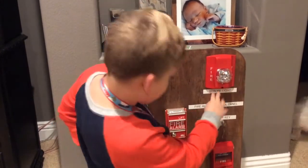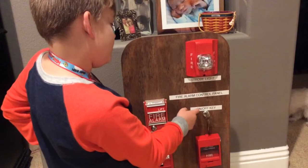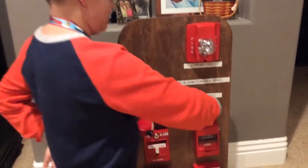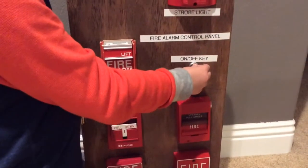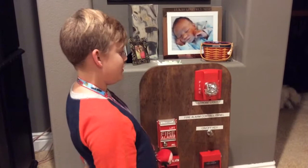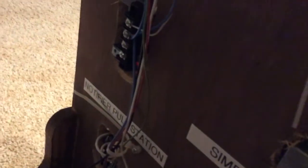This is so cool. It says: strobe light, fire alarm control panel — because this is the control panel — and an on/off key. So that's off. If we pull the fire alarm when it's like this, nothing happens. That's on. If we pull it, something will happen — it will go off. And also back here is my battery power, and some labels: strobe light, FCI pulse station, Simplex pulse station, ADT pulse station, and Notifier pulse station. I haven't labeled those two because we ran out of labels.